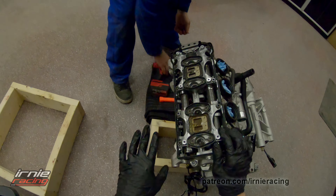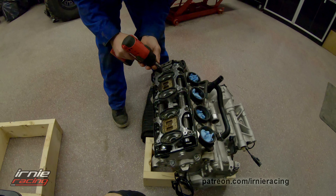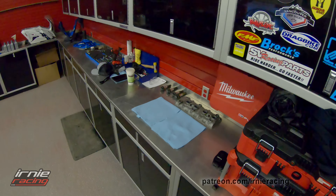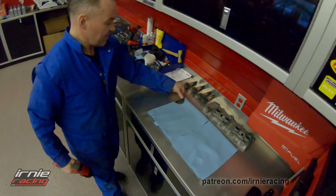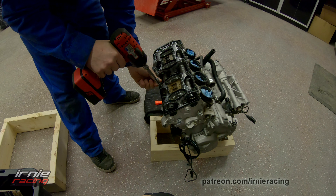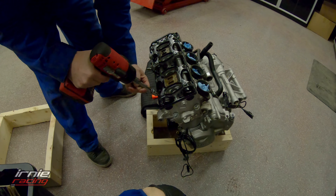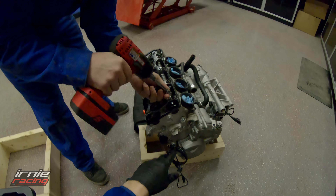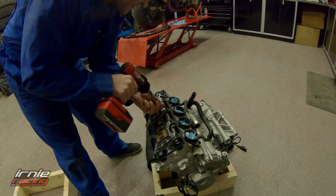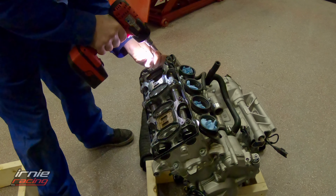Yeah, the head bolts are way in there — one, two, three, four, five, six, seven, eight, nine, ten. Looks like a Torx 40. We're going to have to pull all these bolts, get all the cams out and everything. I didn't think we had as much stuff to pull. We need room for parts and room for the head after. Don't pull all these out at once — start to loosen them all off, because eventually the cam is going to be trying to force itself up and you don't want it to get jammed.